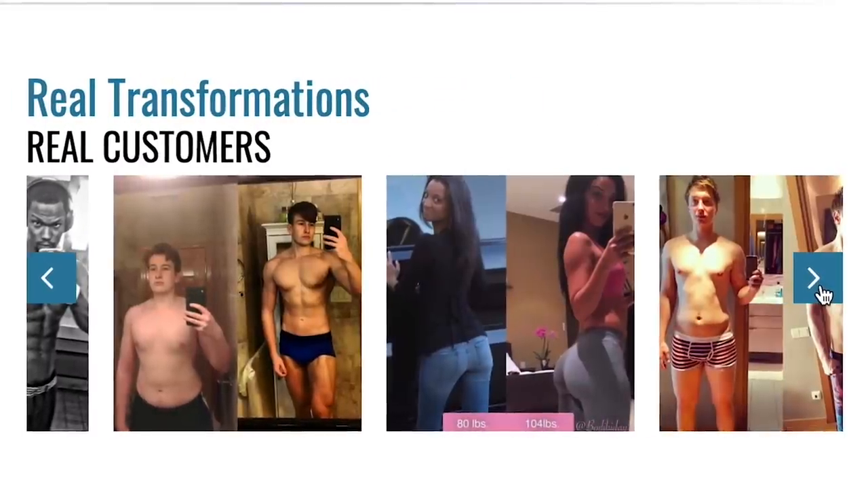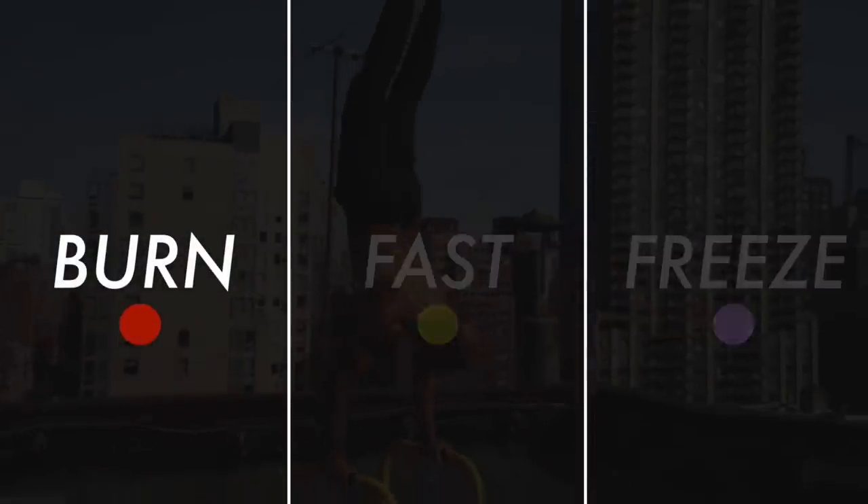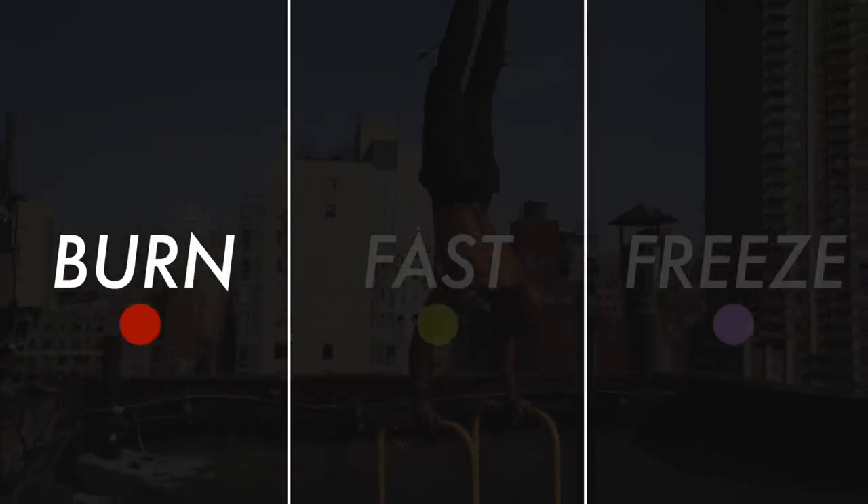There are three parts to getting really ripped in a short amount of time, broken down as: burn, fast, and freeze. First is burn. We all know that to lose body fat you have to burn more calories than you consume — that's why diets work.